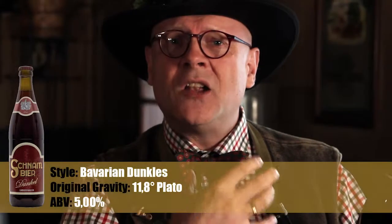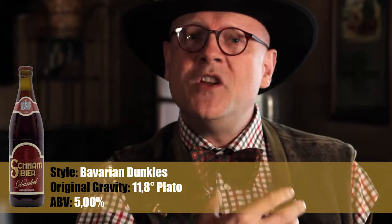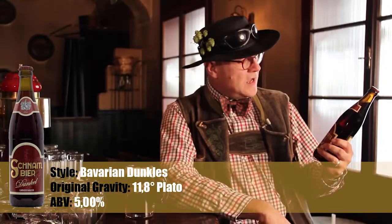It's brewed by Matthias Schneitel, and he is trying to bring the whole idea of a Munich-style dunkles — the dark Munich lager — into this beer, which is quite a traditional one.